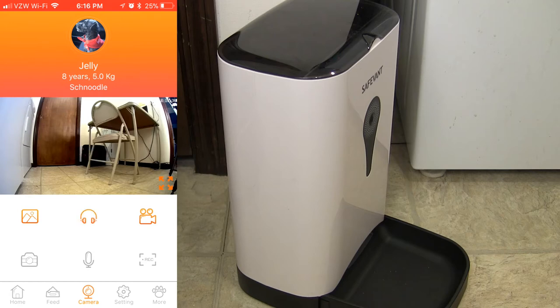At the bottom you've got icons to access pictures, video recordings, and you can take pictures from there. You can listen in via the microphone on the smart feeder. You can also speak through the smart feeder's speaker — I can call my dog Jelly through it. And over to the right, you can record the live feed as well.